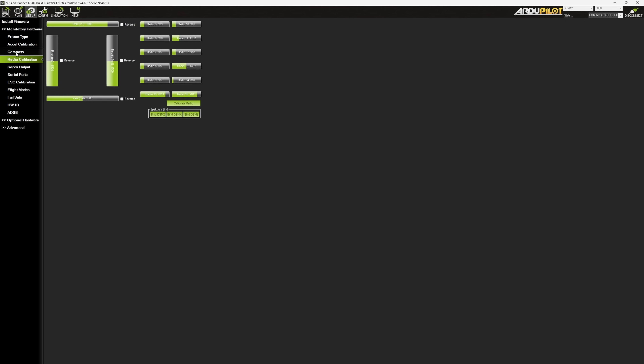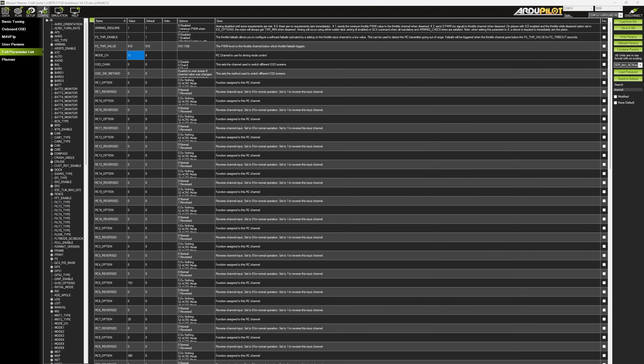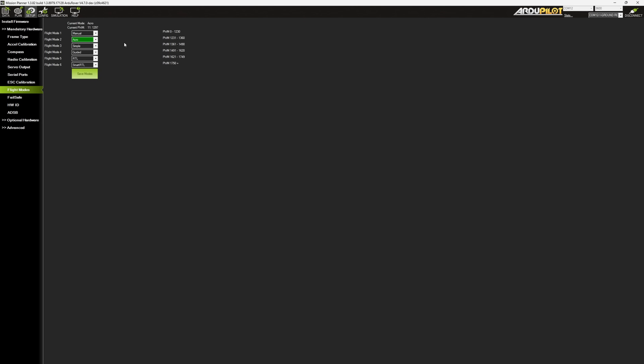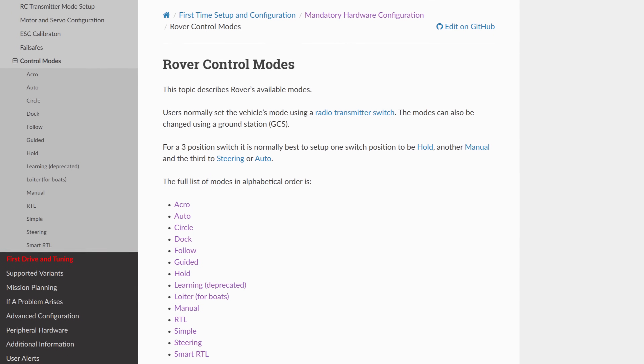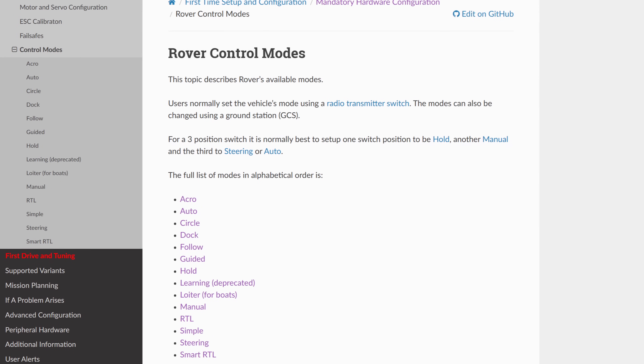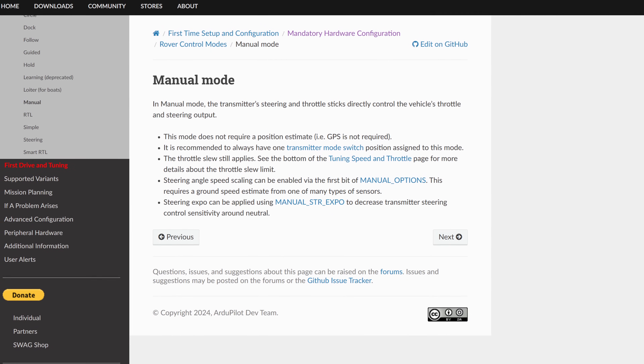Once you have those channels set up and working, make sure to assign one channel for arming and another one for flight modes. I have this function on my 6-position switch and I can choose between all the different control modes. They all behave very similarly to copter flight modes, but most of them require GPS position and compass. So for now, let's just check if our primary mode, manual, works as intended.